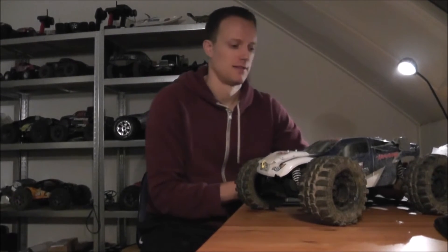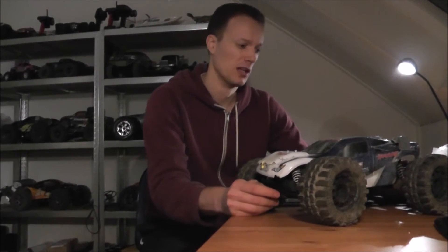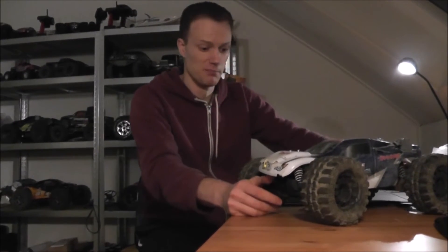The body is ruined. It's terrible. Even if they would sell this for like a hundred bucks, people would be like, that's so bad, I don't want that body.